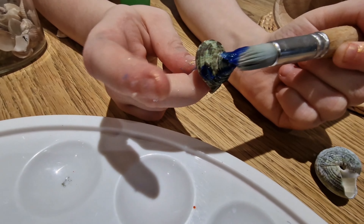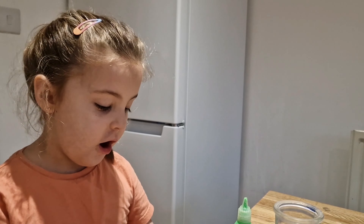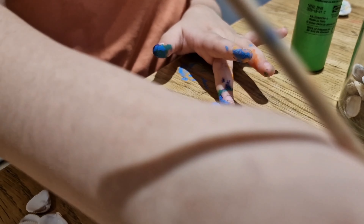First you need to have ideas with paint. You can create your own patterned paint, so you can think about what creation you like to do with your seashells.